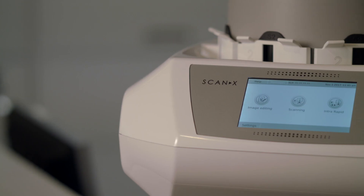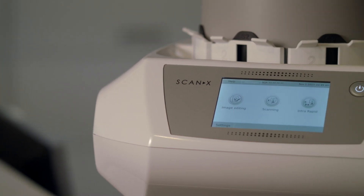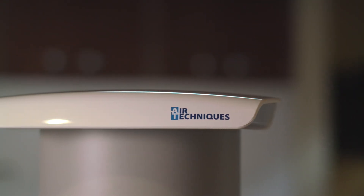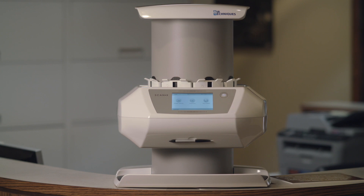We've been using Scanex in my office for many years, and I've seen the evolution of the product. With the introduction of the Intraoral View, Scanex has taken phosphor plate technology to the next level. It's simple for my team to use, makes them more efficient, and gives me great diagnostics.